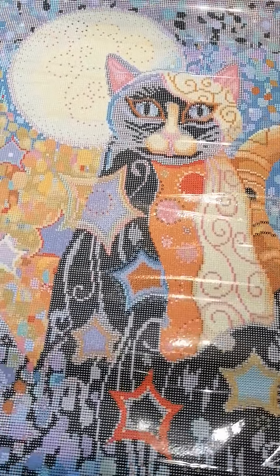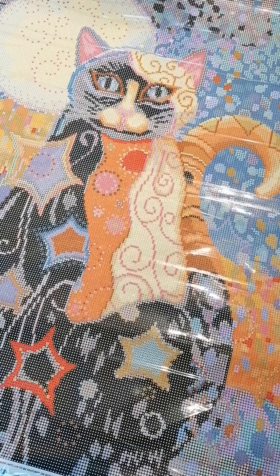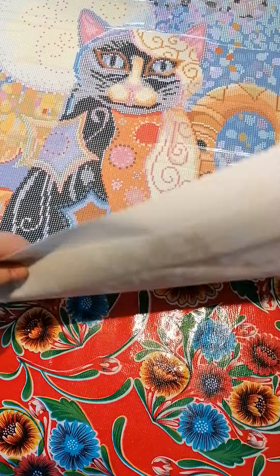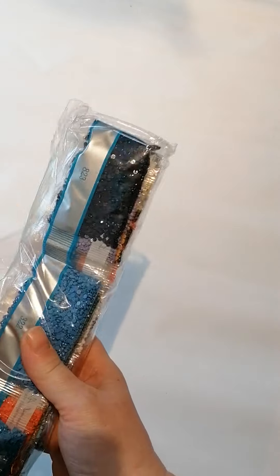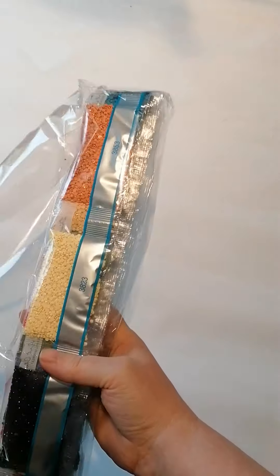Maybe I'll start this when I finish my dragon painting. Let's take a look at the drills — oh, the stars, it's so beautiful! I can put in some more ABs. Three ABs is already a good amount. They now put labels on the packages, which is great — when you store your drills separately you always know where they are.